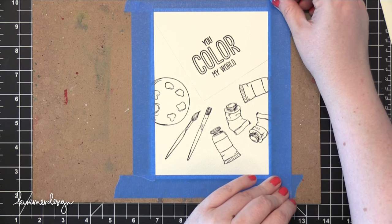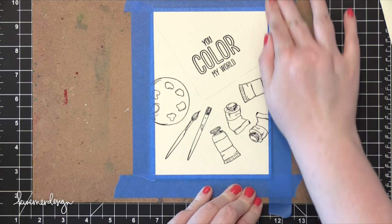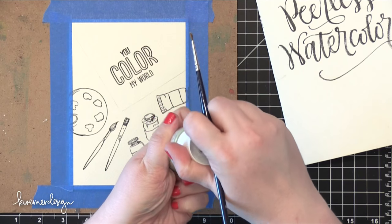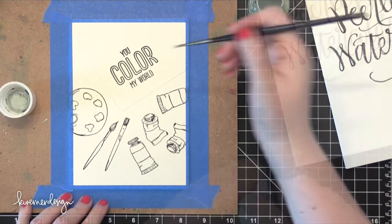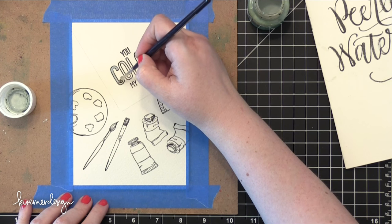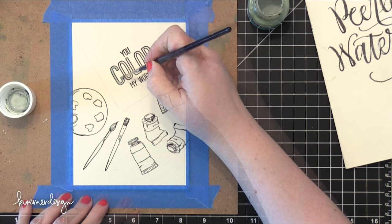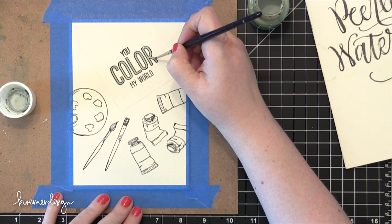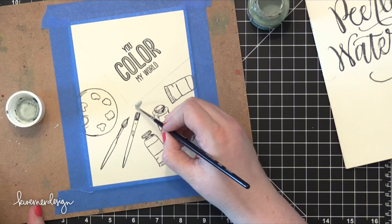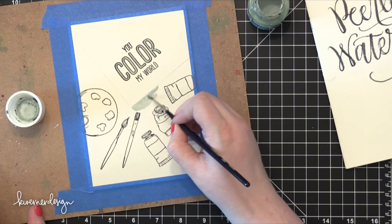Then I took some blue painter's tape and taped my watercolor piece down to a board — this is going to help it stay completely flat while I paint. I'm going to do some masking on top of my scene here. I wanted to make sure that the interior of the letters on the word 'color' were going to remain white while I paint over the top. I also wanted to paint the perimeter around the watercolor piece at the very top without any paint going outside of that area.